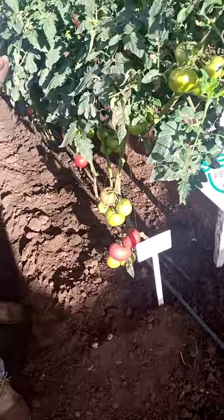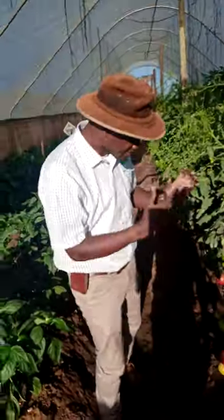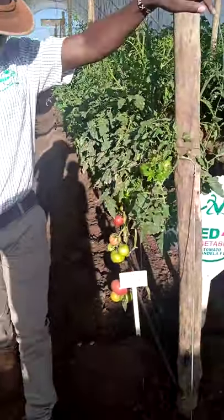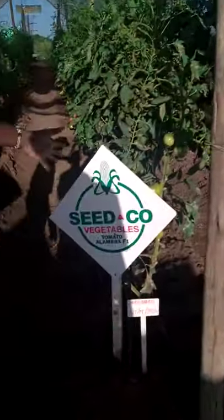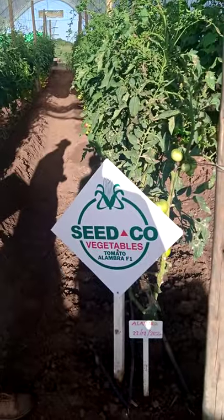You can grow it throughout the year. Now we are getting into winter and this crop is also going to go into winter. Next time we'll be back here to show you that this crop can grow into winter. We have another variety called Alhambra F1 — a very interesting variety from Seedco Vegetables.